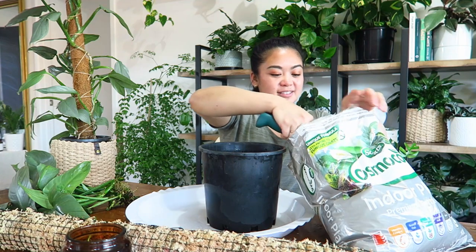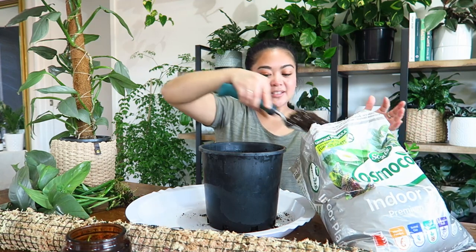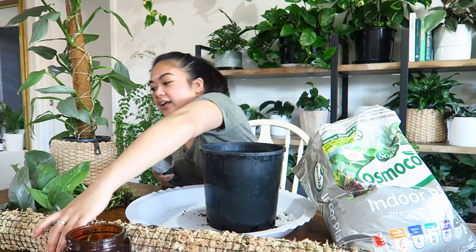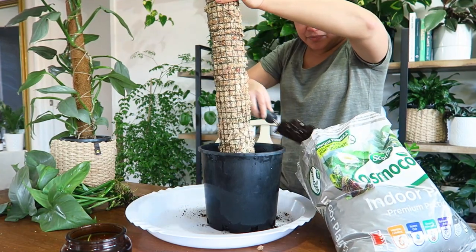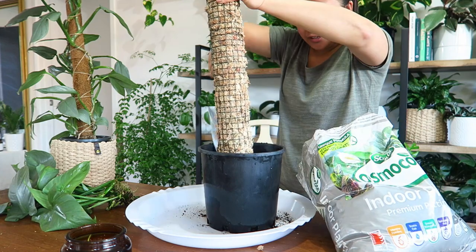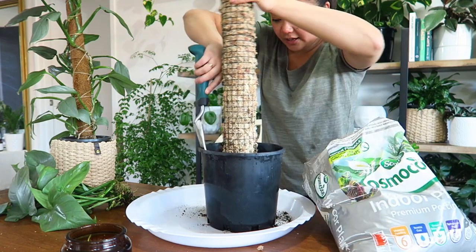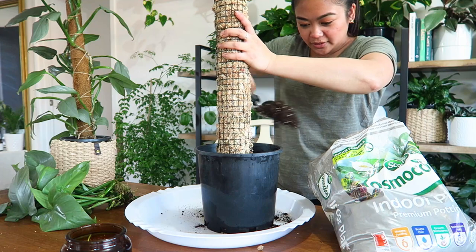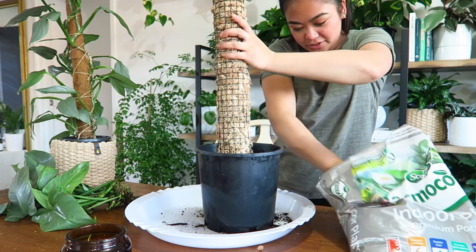I'm using pre-mixed potting mix because I'm not one of those people who has time to mix soil — it's just easier to buy the pre-made stuff. I'm going to pop some soil at the base, then place the moss pole in the center, and add more soil around the base to help stabilize the pole in the pot.